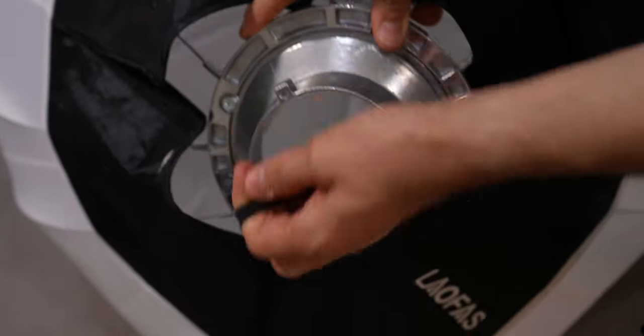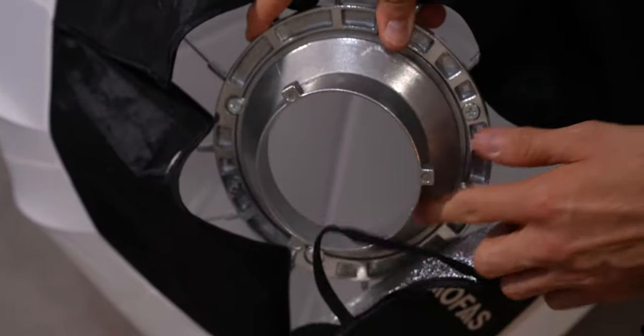I did manage to accidentally break one of the elastic band parts to the diffuser cover, though I think it's due to user error on my part. To avoid that problem, I recommend unhooking the elastic around the plates before you attach the lantern to the light, so it won't eventually rub, damage, and break over time.